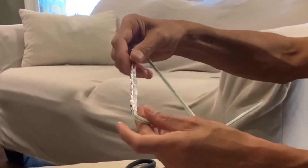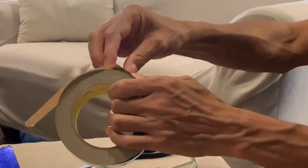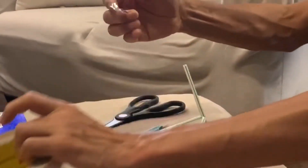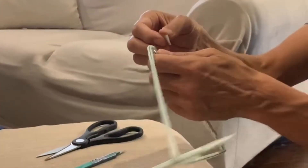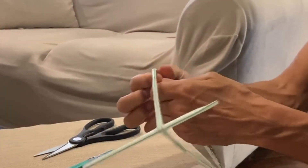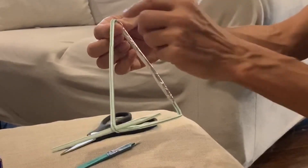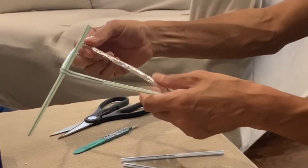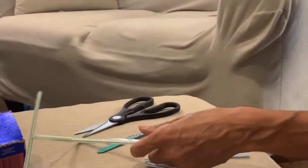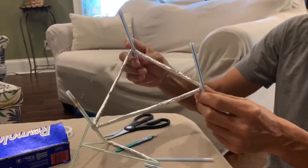To secure the foil in place — since it will move around — use adhesive aluminum tape, which you can get from any hardware store. Just tear off little strips; you don't want to use a lot because the tape is heavy. Use just enough to secure it at the ends and corners. Even if you've got tape on a corner, you can still cut a hole through it and insert another straw through the hole.